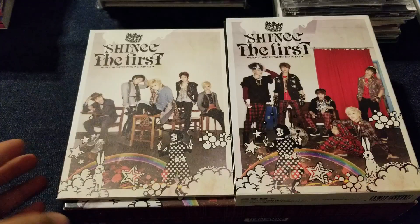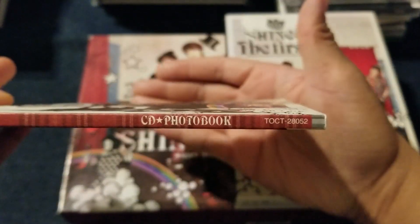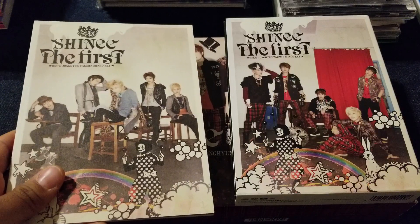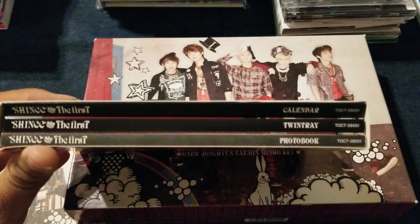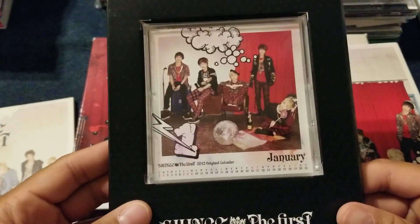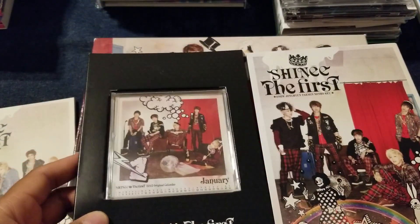So those were the first few singles, and then we have the first album. Here's the regular edition, which is just CD and photo books — at some point they decided not to put DVDs with the regular editions anymore. Then you've got a limited edition with a calendar, twin tray, and photo book. The calendar is a mini calendar — it's like a miniature CD case, and then there are mini photo cards you can change out for the calendar.